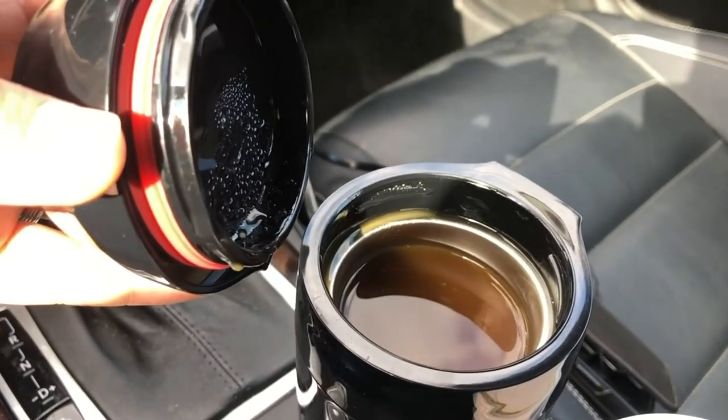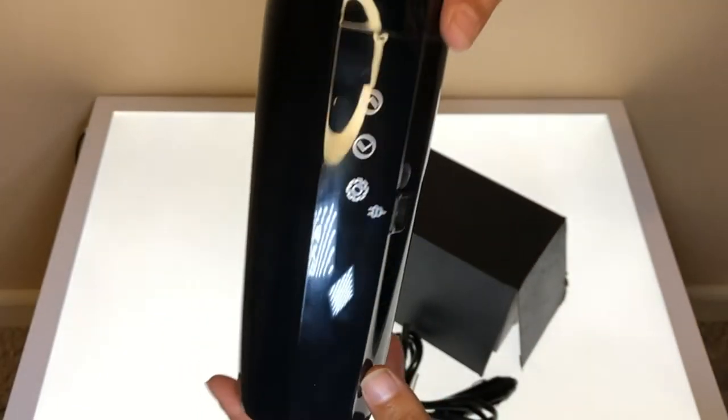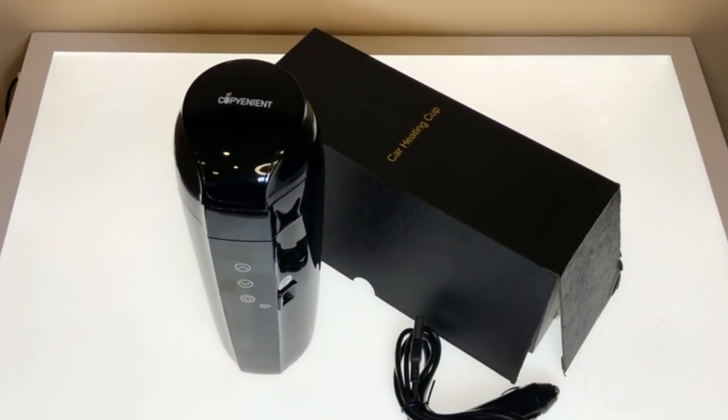If you're a coffee drinker like I am, I highly recommend this product. I rate this product a 5 out of 5 stars. I hope you liked this review — let me know if it helped you out. Take care of yourself. See you next week!